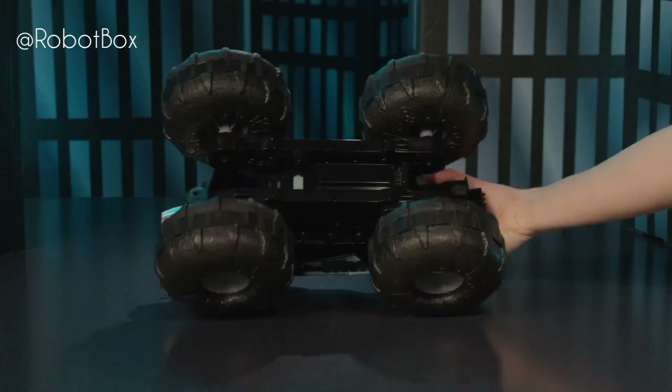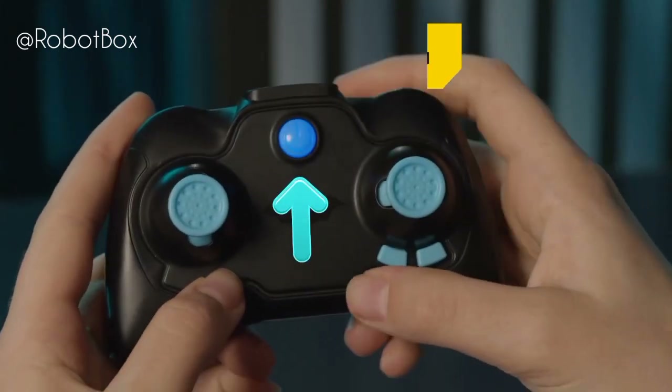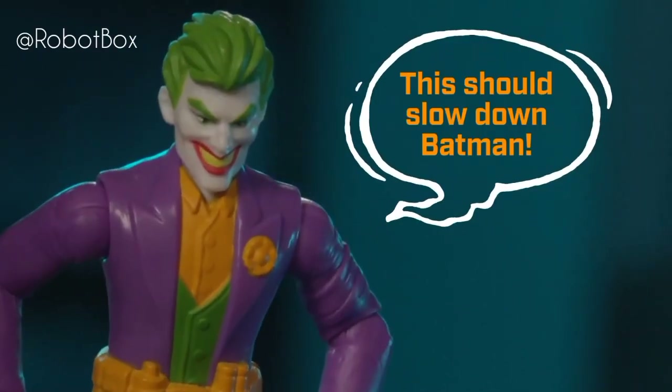With Batman behind the wheel, it's time to connect the controller to the Batmobile. Turn on the all-terrain Batmobile and place it on a flat surface. Hold the controller near the vehicle, press the power button, and wait until the power light stops flashing. Your controller and vehicle are now connected and ready to roll.